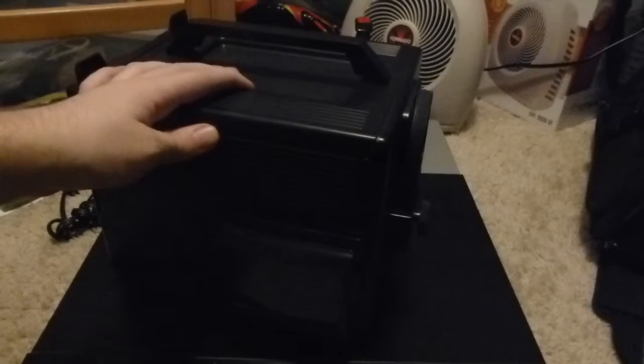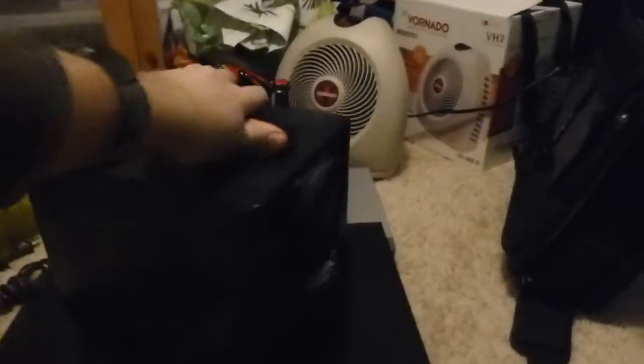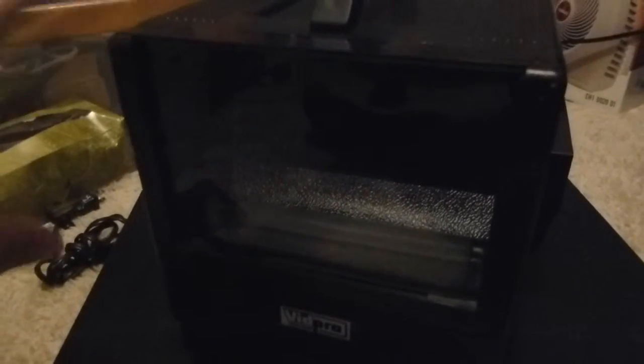I got this to try to transfer some old 8mm and 16mm films that my dad has from when he was growing up. What you do is get out your film projector and align it to project onto this little panel here. Inside there's a little mirror, and then you align a camcorder with this lens. With some clever zooming you can get the projection to show up on your camera.